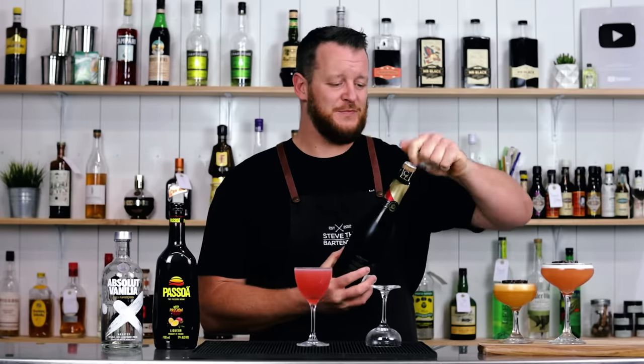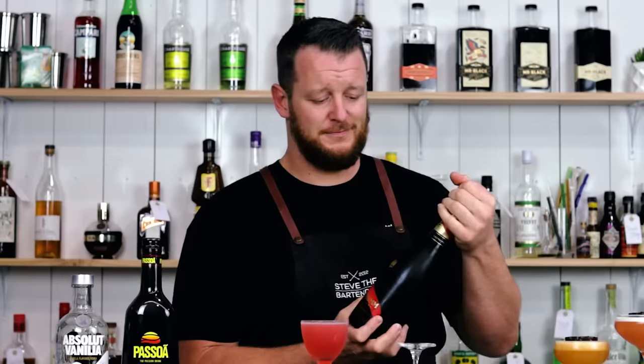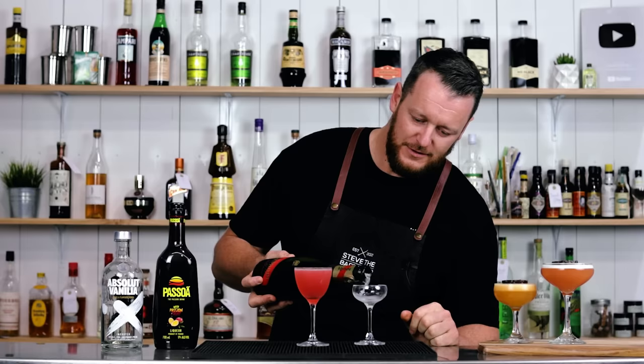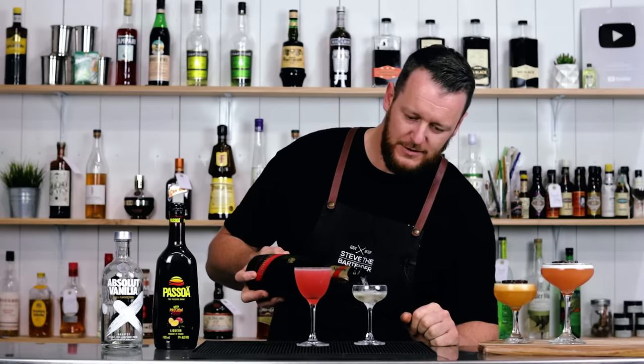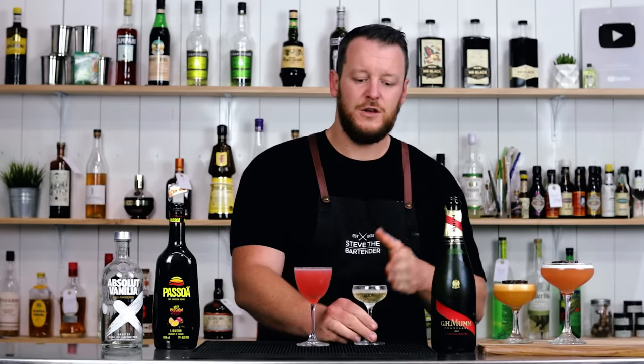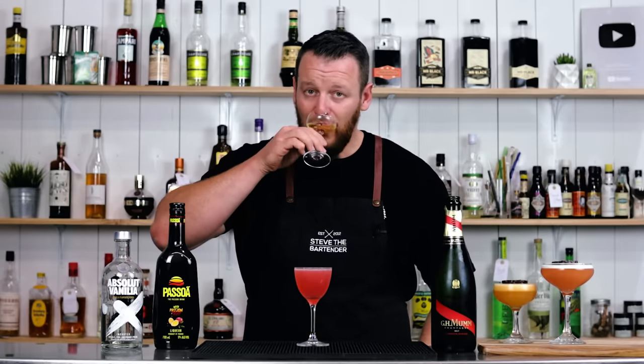And of course, the sidecar of champagne. A lot of people call for Prosecco — if you prefer you can do that. The original, I believe, was champagne. So the reason for the side of champagne or Prosecco, whatever you choose, is to cleanse your palate before you start on your cocktail. Palate cleansed.